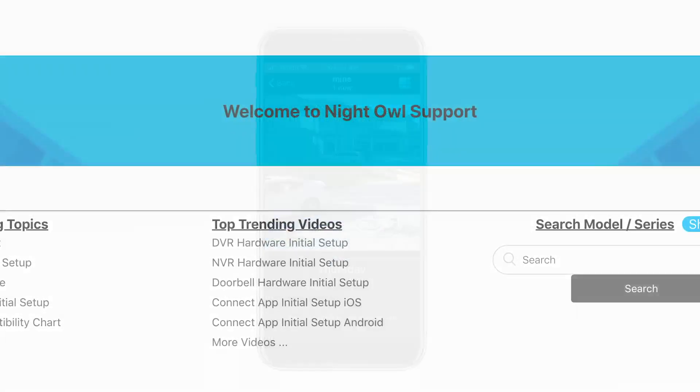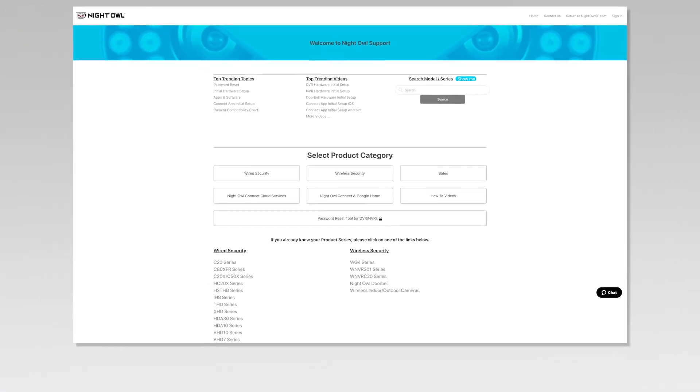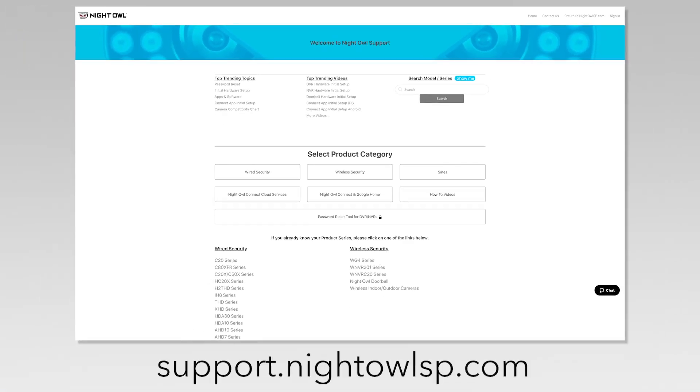For more support videos, quick setup guides, and manuals, go to our support site at support.nightowlsp.com